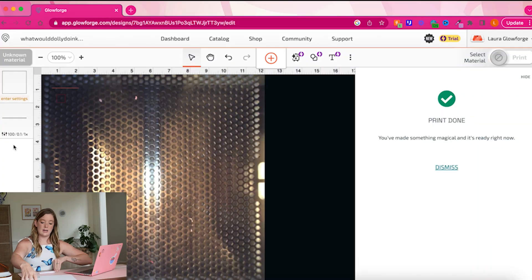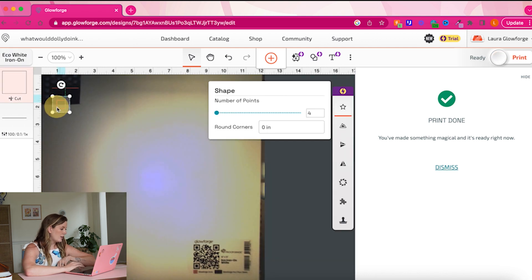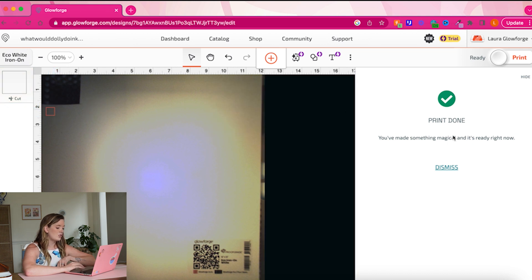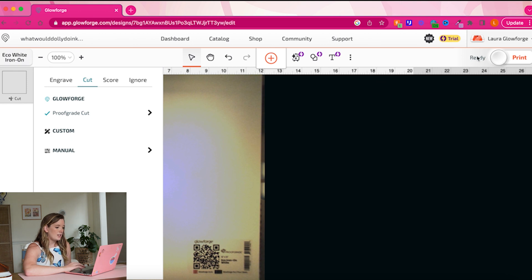I can put my Eco Iron-On back in, close it up, and the camera will refresh. I'll move my little square down to the very corner so I don't waste too much of the sheet, then go to my cut settings, go to Manual, and drop that power down just a little bit — down to 0.08 — then press Print. We'll let it do one more test cut and then we're ready to cut our design. Since you've already seen a test cut happen, I'm going to stop the video here and come back once this test cut is done.